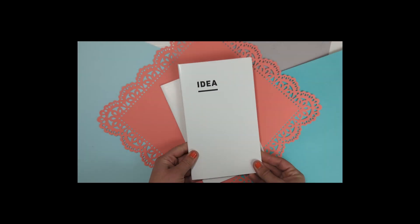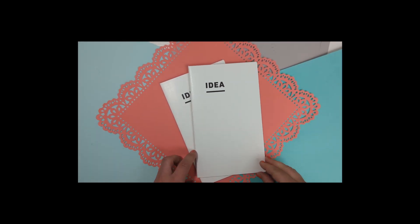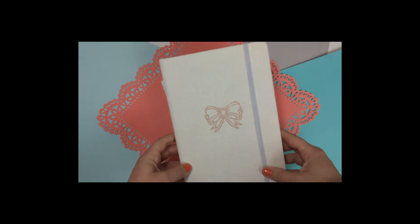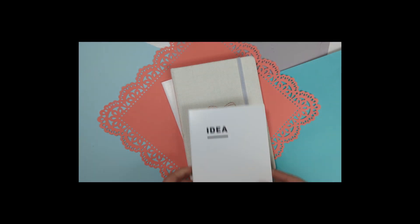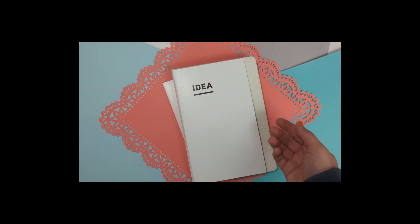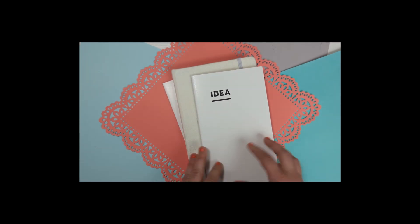This is the A5 slim, so let me grab an A5 notebook for comparison. I couldn't find my A5 Stalogy but I do have an A5 notebook, and here we have it. It's about the same half-inch difference, and I want to try the A5 slim because I think the full A5 for me is too big.